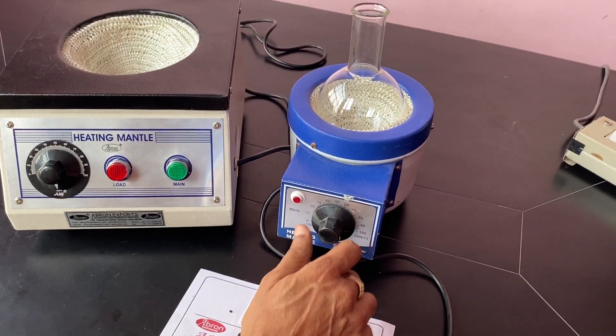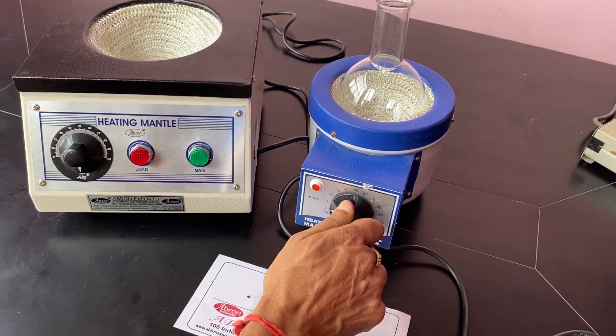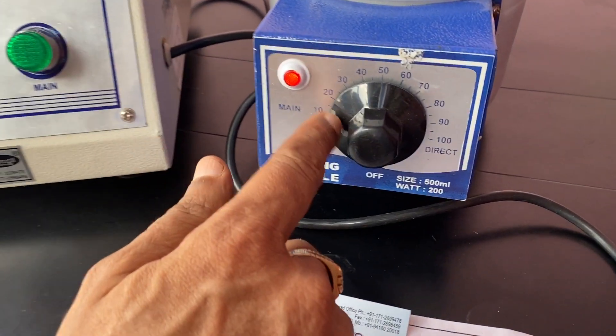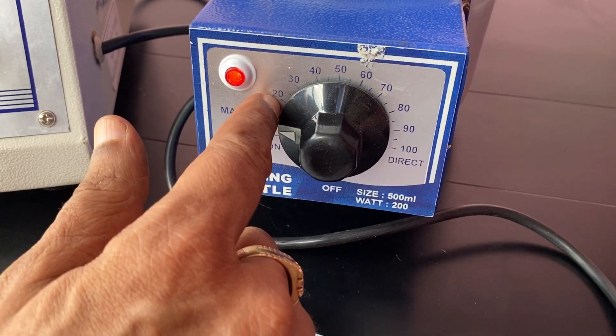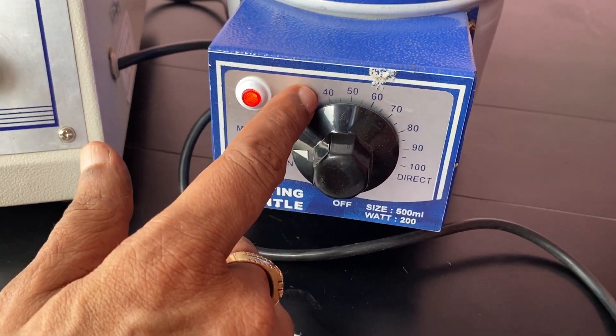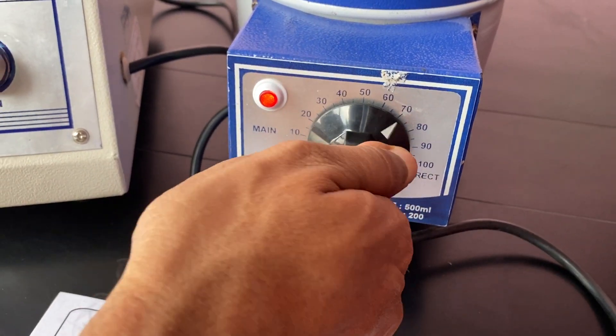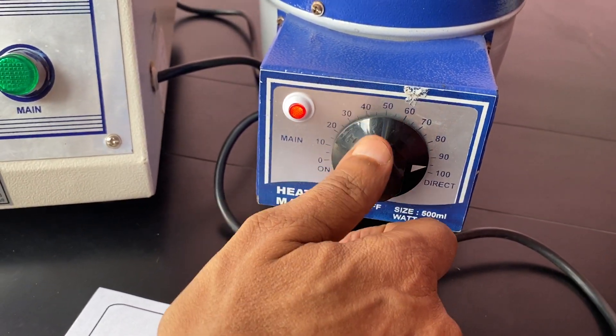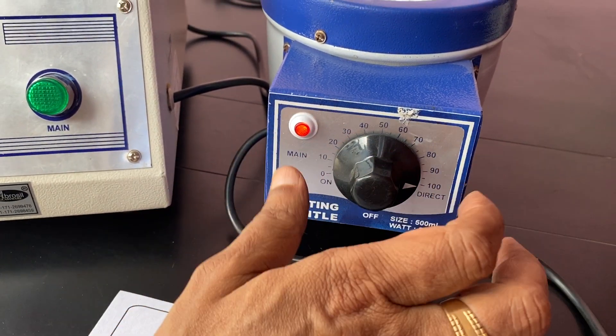This is an energy regulator — you can just increase it. See, this light is coming on, so heating is going on. There is a gear; you can put it up to 30 or 40 for slow heating, 40 to 70 or 80 for fast heating, and 80 to 90 for very fast heating. But never keep it on 100.